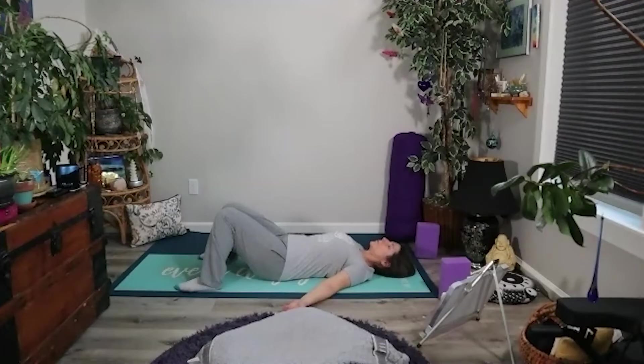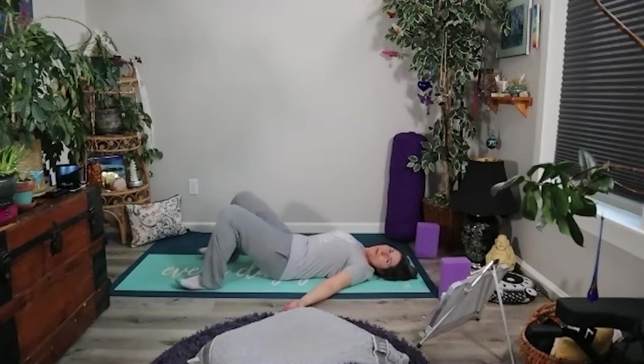If it feels good to you, you might cultivate a balanced breath, noticing how long it takes you to inhale and then noticing how long it takes you to exhale, and seeing if you can match the two. So if you're inhaling for a count of three, four, six, or ten, see if you can also exhale for the same amount of time. And continuing with this nice balanced breath, let's go ahead and lift the knees from one another and point them up at the sky, keeping that nice wide stance with the feet.